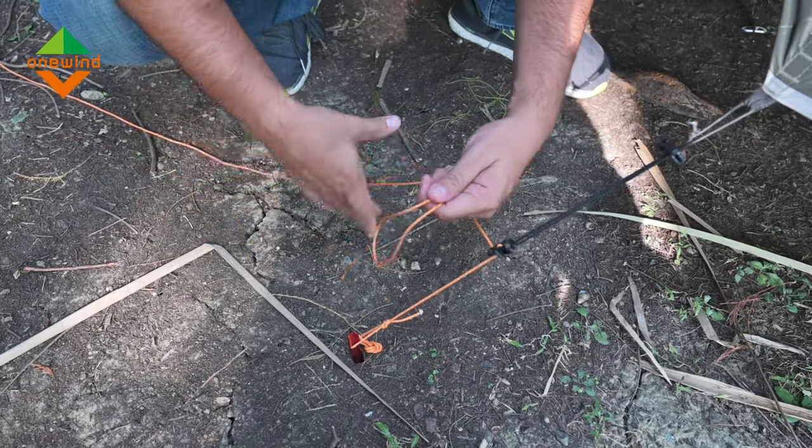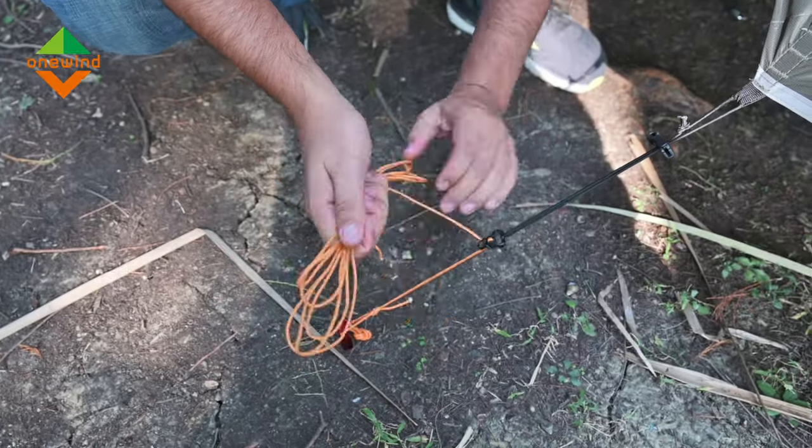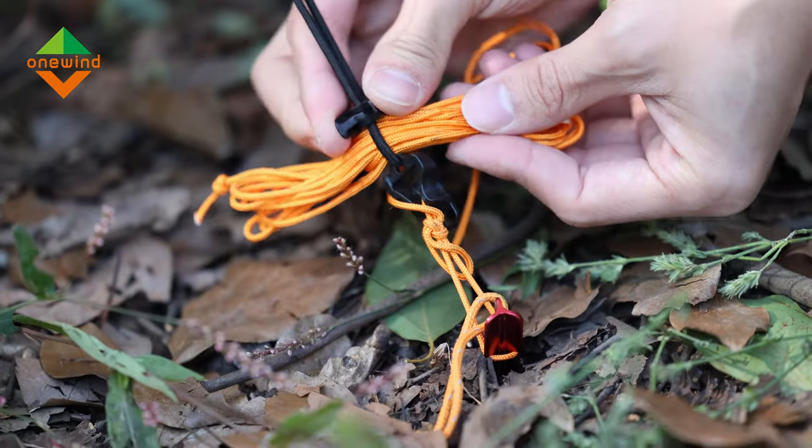Extra guylines? Just wind and cinch them into the guyline keeper. This keeps it clean and prevents tangles.